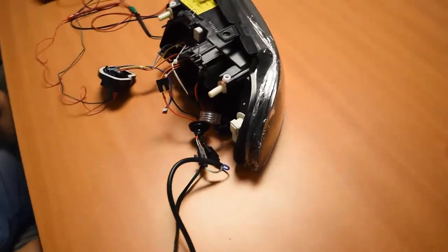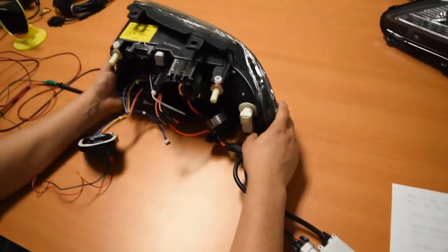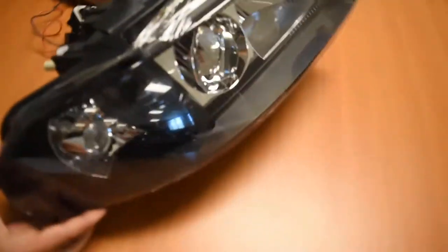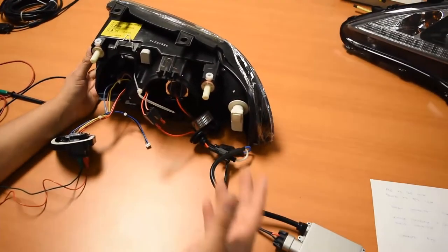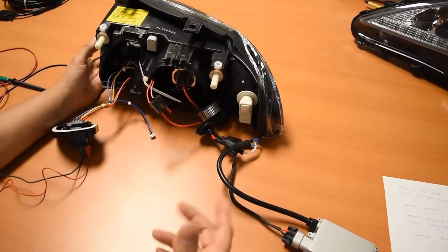Hi, good afternoon. This video documentation is with regards to the Audi A4 B5 chassis headlight, the E-code model with the H7 housing. Just to touch base on a few of the things that were a bit confusing during the installation.